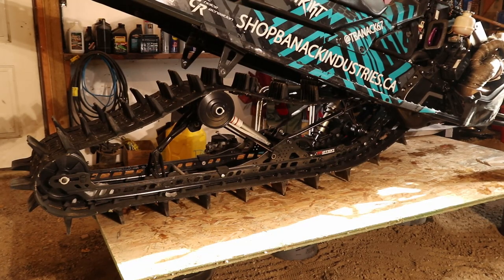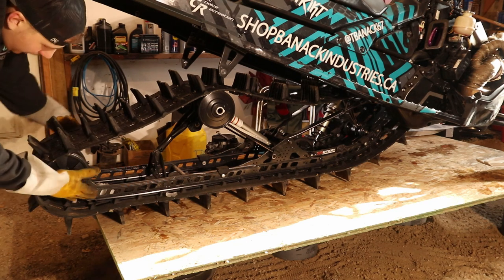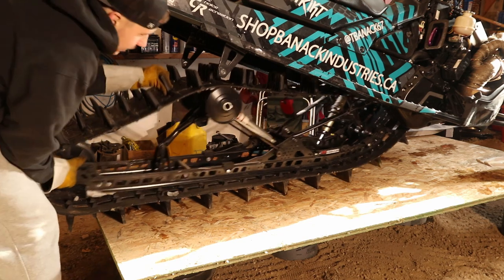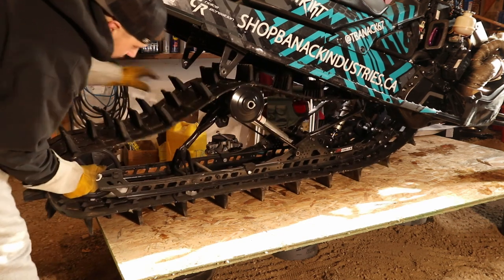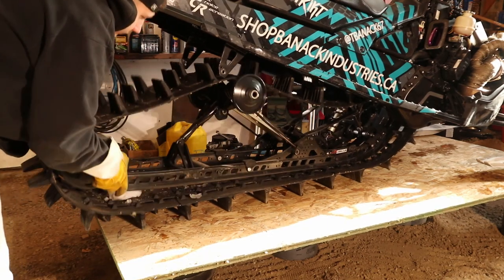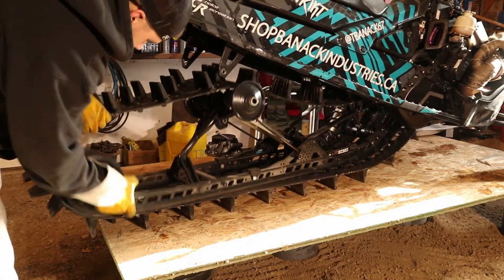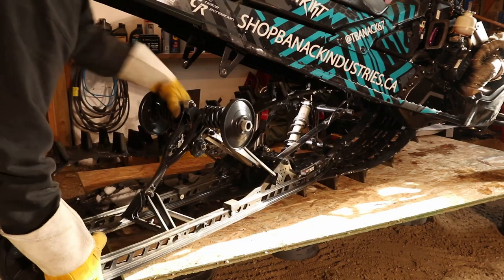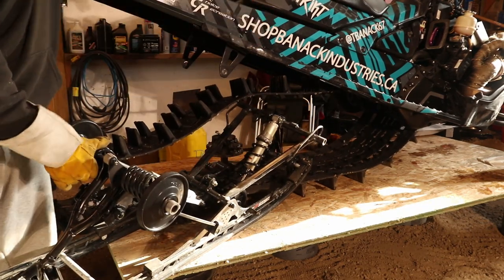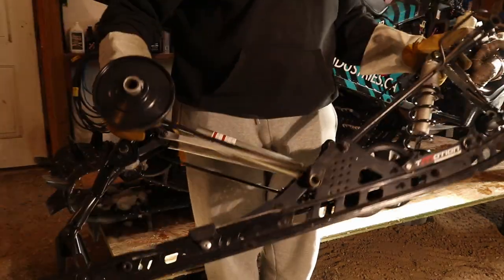Now comes the easy part — we're set back up and we're going to pop this skid out. The easiest way I find: I haven't released the bogeys yet, I don't like doing that. You just want to grab it and kind of work your skid out with little up-and-down movements, get it around the nubs, and there you go — just like that, skid it out.